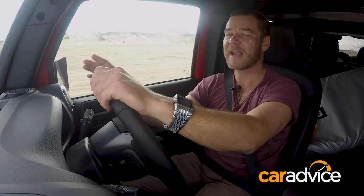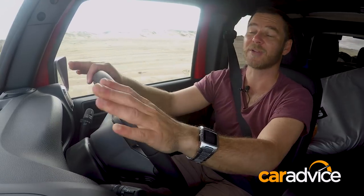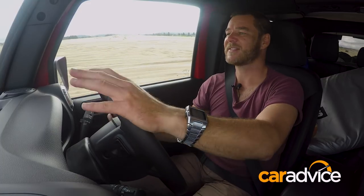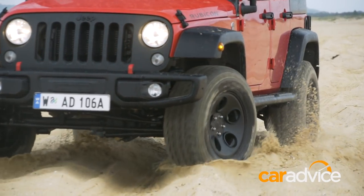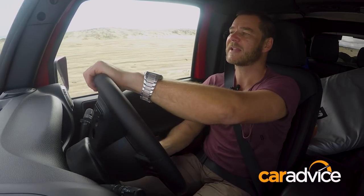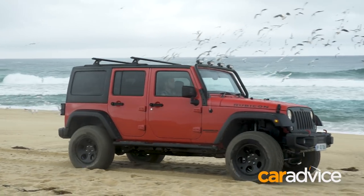Gradually slow down, lift off the accelerator, and if possible, stop on a slope that's leading downhill — it'll help you get going much easier. Sand obviously has a lot of resistance, and therefore your engine is going to be working under more load, which means more petrol is going to be used. Make sure you carry spare fuel and keep an eye on the fuel gauge. You'd be very surprised at how quickly that can go down.